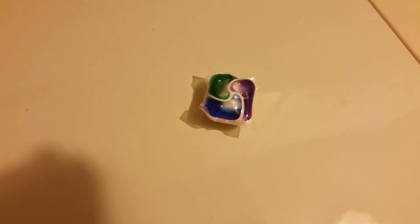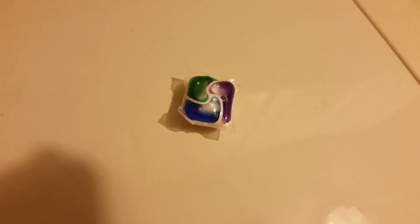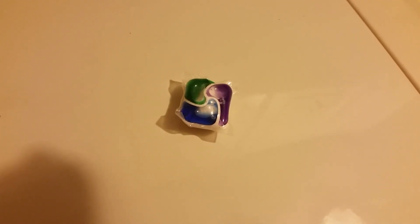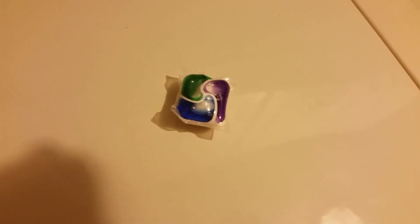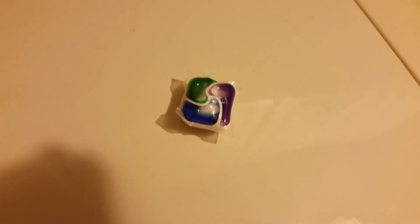I stopped at the dollar store — they didn't have the laundry soap packets I like, but they did have these Cascade Complete, a package of four for a dollar, so 25 cents each. And I didn't have to go to other stores. Get it away from the kitten before he gets over here — he likes to sniff these things.